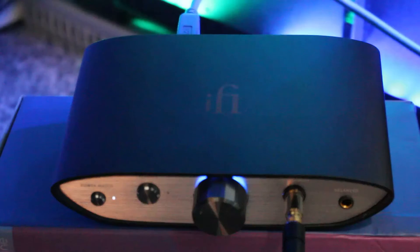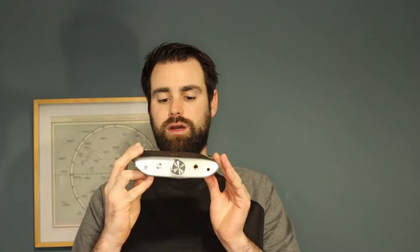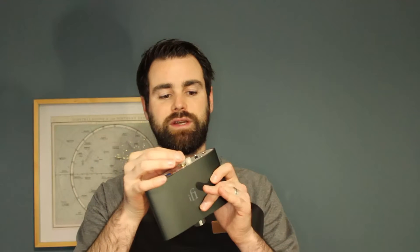It's quite a small and attractive form factor, perfect for sitting on your desk and plugging your headphones straight in. It also has two RCA ports on the back for connecting to your amplifier, and also has two balanced outputs as well as one unbalanced output.